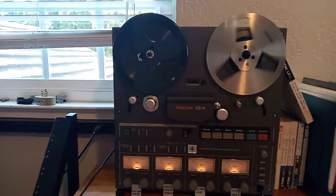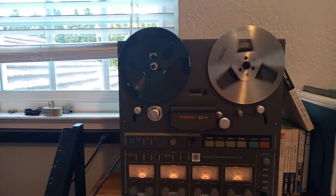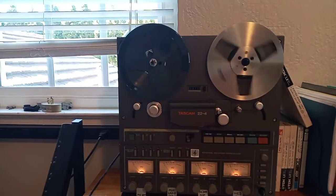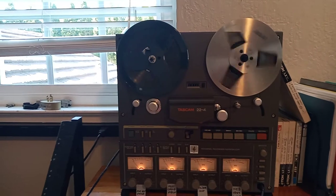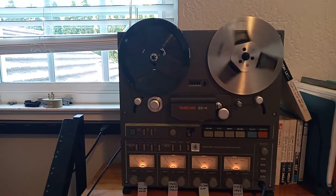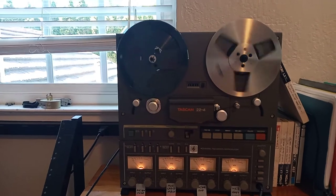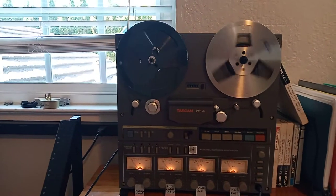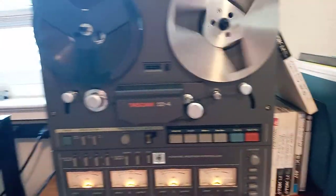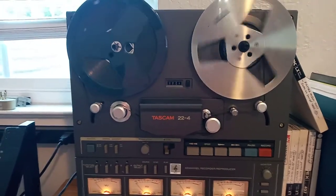It's very important to know that analog technology requires understanding, and even if the machine is in perfect shape, if you place a wrong tape — one that is not for the purpose, or it's old, dusty, or has been sitting on a shelf for 30-40 years — it won't perform very well. Tapes need to be in really good shape, otherwise they deposit lots of stuff on the tape track and performance suffers, sometimes severely.